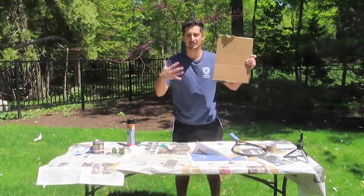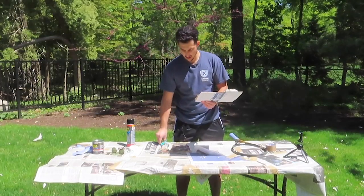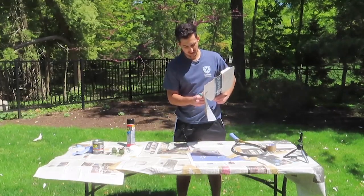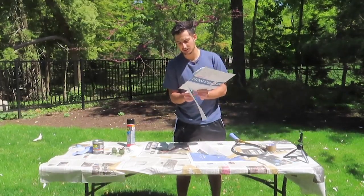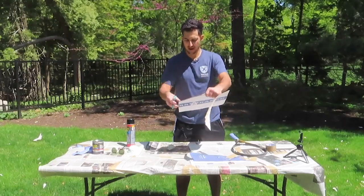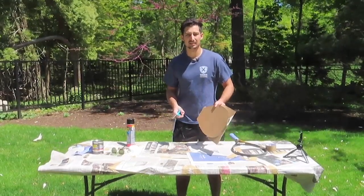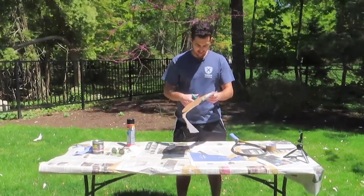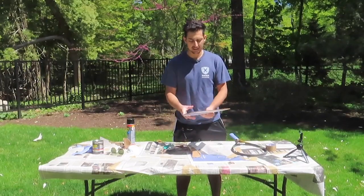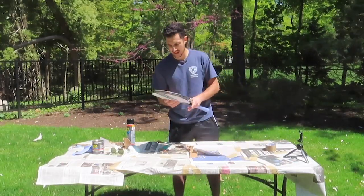That doesn't look half bad, that really doesn't look half bad. I know you can barely probably see this, but from what I just did, this looks fantastic. Now we're gonna take the scissors and help it along a little bit. This is taking a lot longer than I anticipated — I thought I would just do cardboard, flex seal, go. Almost cut my finger off! That turned out really well — oh my goodness, look at that. Call me a craft expert.